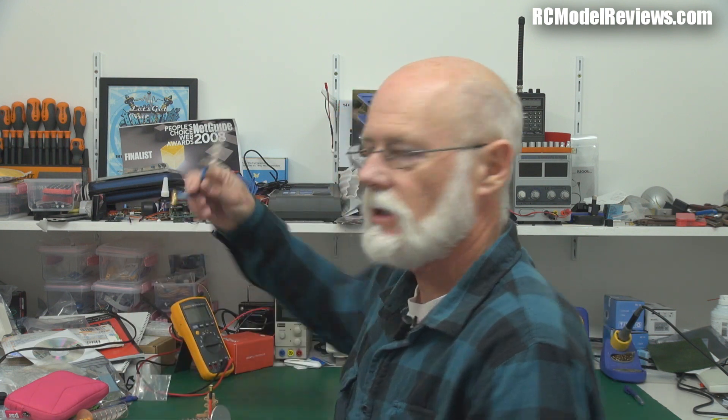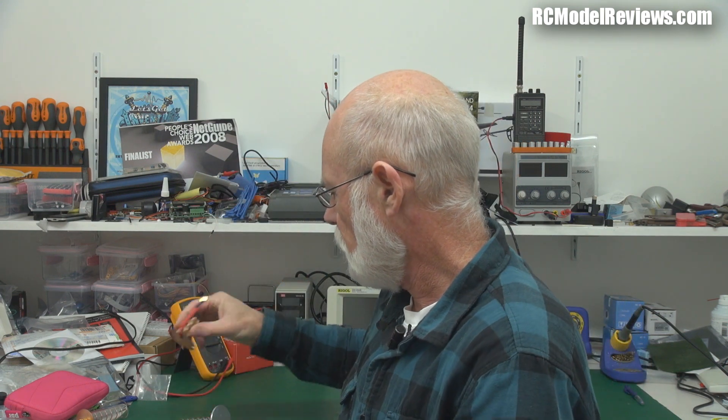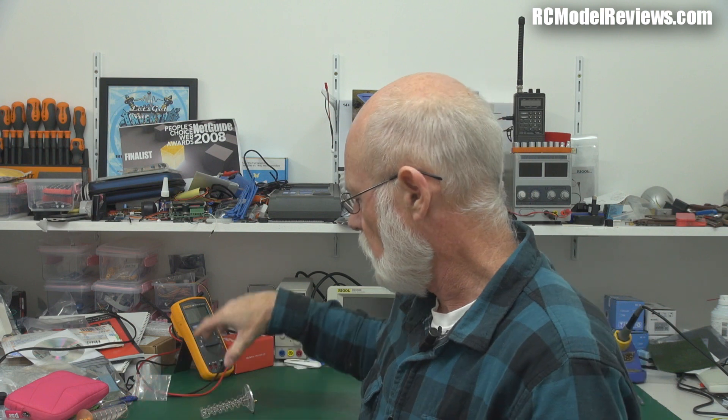Hello and welcome back to RC Model Reviews. Today I have an overdue review of 5.8 GHz helical antennas. I've got four here from various sources — some are commercial products like this one from Circular Wireless, which I've mentioned before and seems to work very well, but we'll quantify things today. Then I've got this one from a UK guy who sent it in, and another one sent in by someone else. Links and details will be in the description.